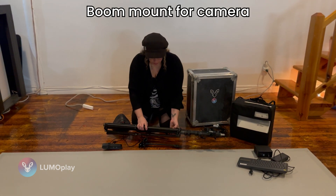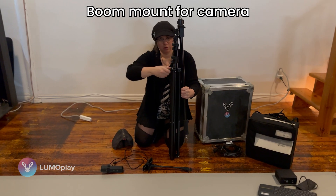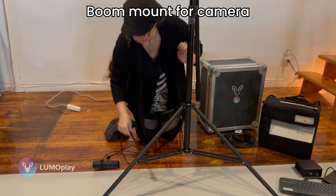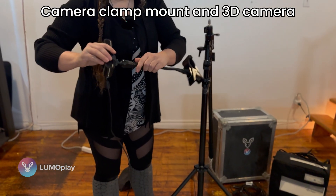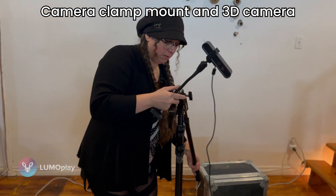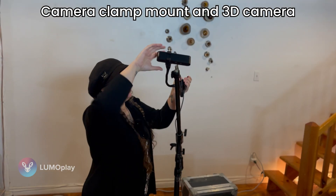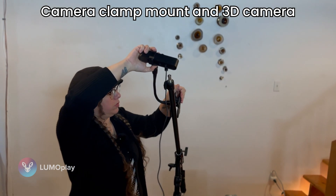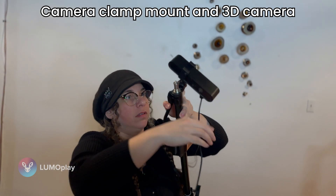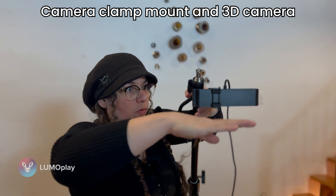Now let's go put this together. Time to set up the boom stand. The main thing I'm trying to demonstrate here is that the camera needs to point parallel to the floor.